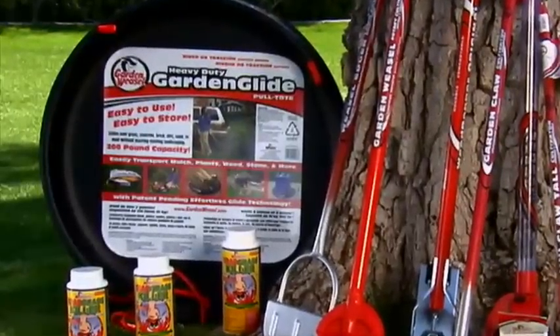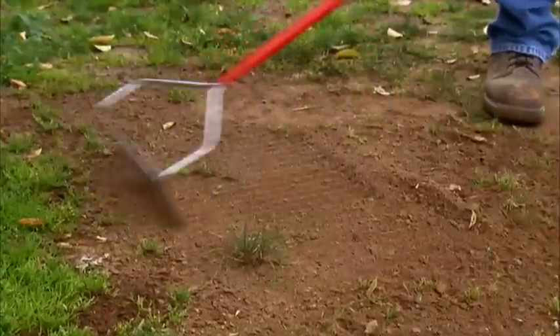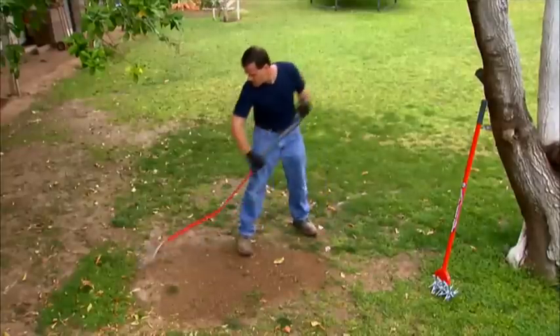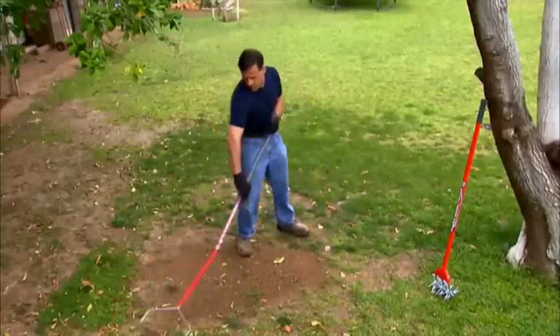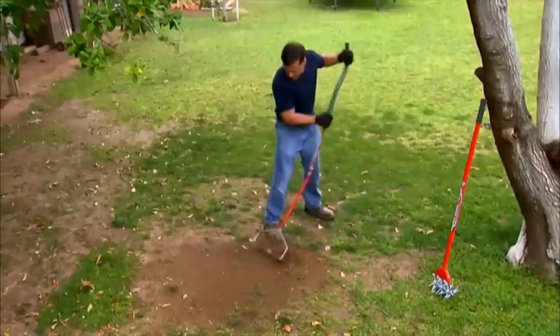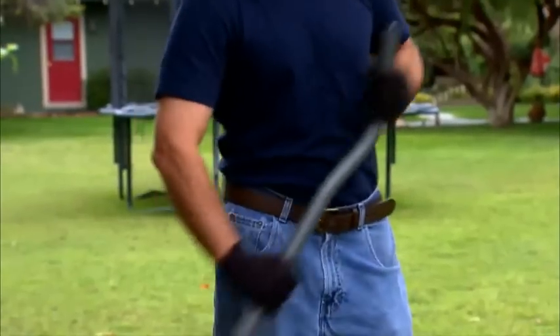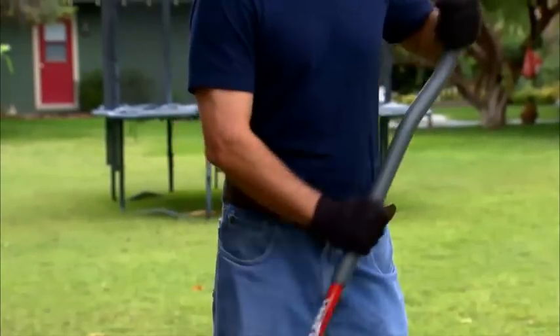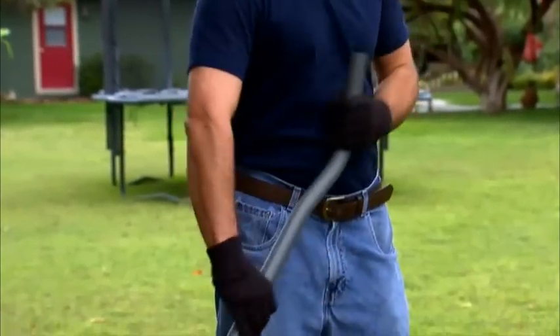Ready to get started? First, use the Garden Weasel steel bow rake to dethatch and skin the dead grass and weed growth from the area to be planted, and begin to prepare the ground to accept the seed by loosening up the soil. The steel bow rake's unique ergonomically designed handle allows you to stand straighter with less bending, a frequent cause of lower back pain.